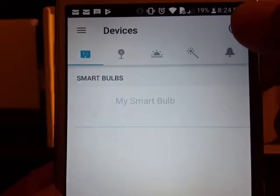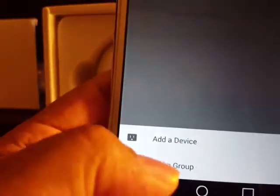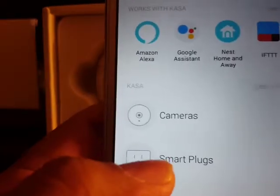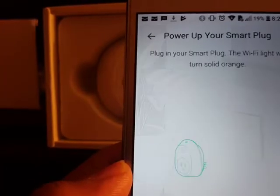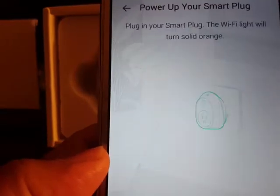In the top corner, click the add device button. It asks what device you have — select 'Smart Plug.' It shows the Smart Plug S100 at the top, so click that and then click Next.